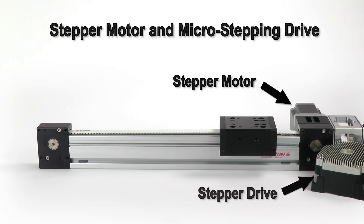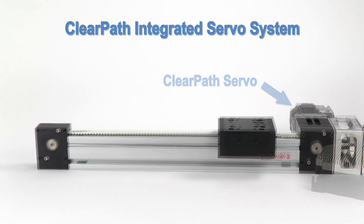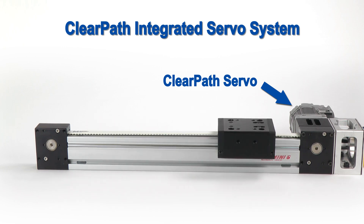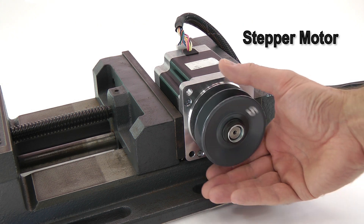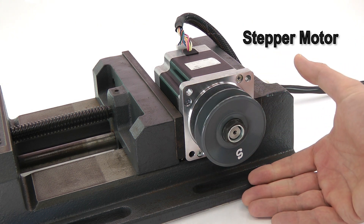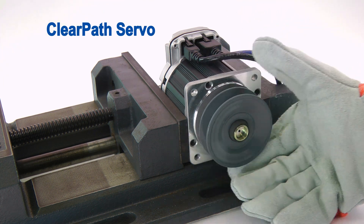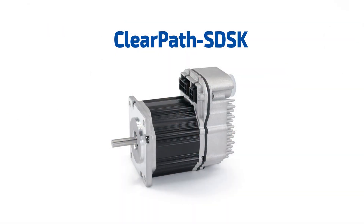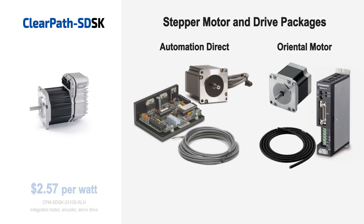Compared to a stepper motor system, ClearPath is much quieter. It's a fully closed-loop servo system, meaning it won't stall or lose steps like a stepper, and it has two to three times the usable power. Best of all, on top of all of its servo and integration advantages, ClearPath SDSK compares favorably to OEM quality, non-integrated stepper motor and drive packages in terms of price and power.